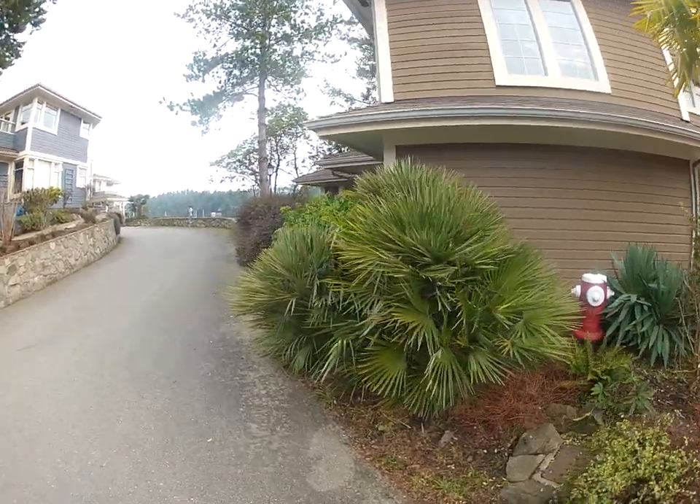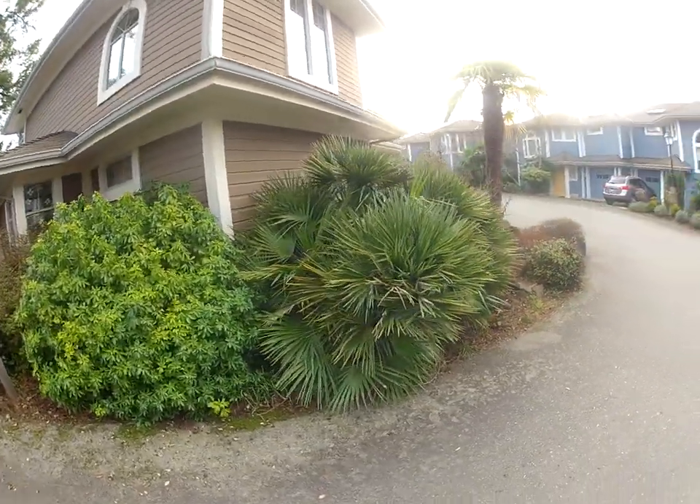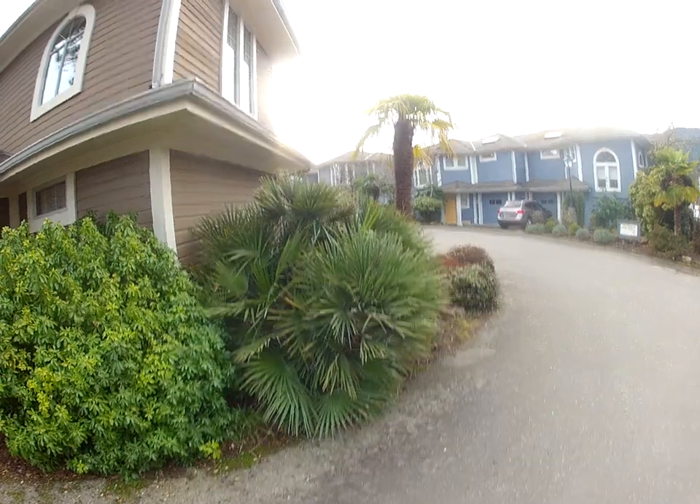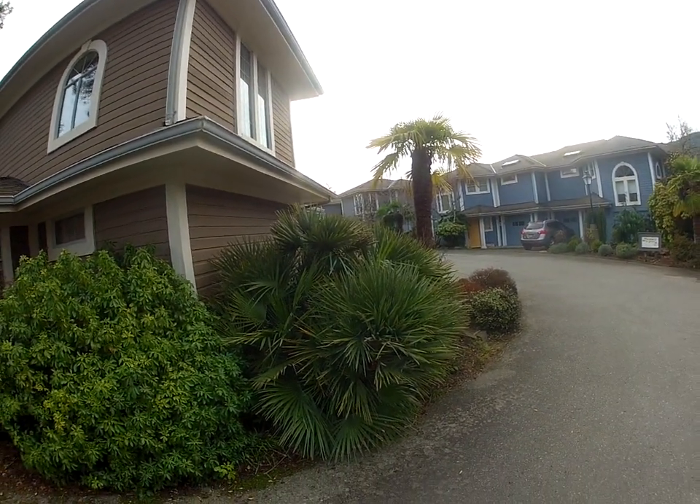There's some really nice Chamaerops growing here in Ganges on Salt Spring Island on a winter day. Absolutely beautiful. That palm was recently transplanted there last spring, so that's why it looks kind of stressed.